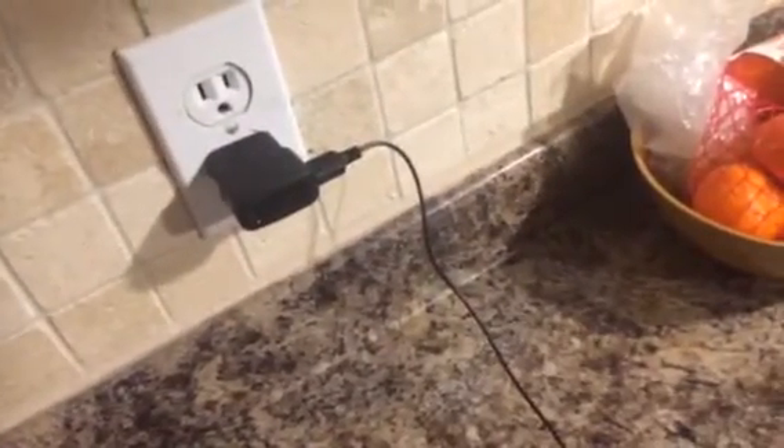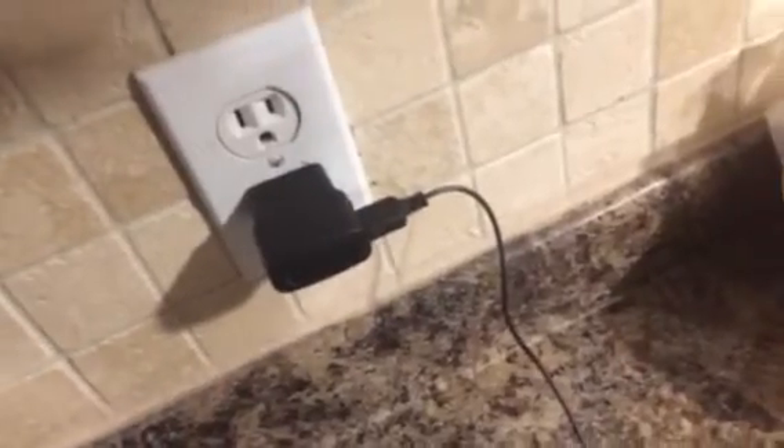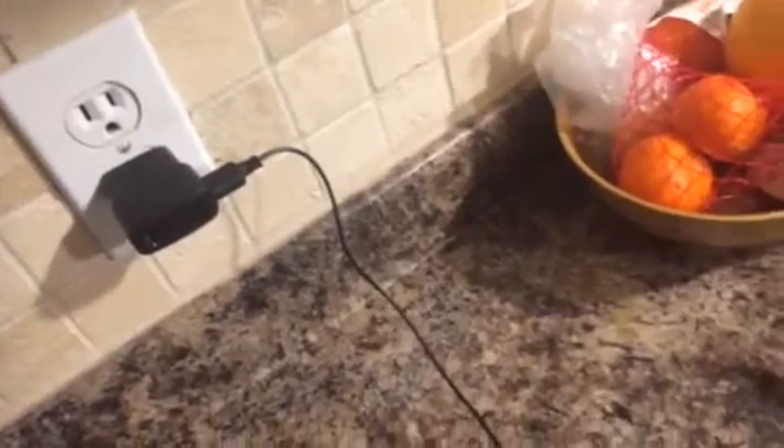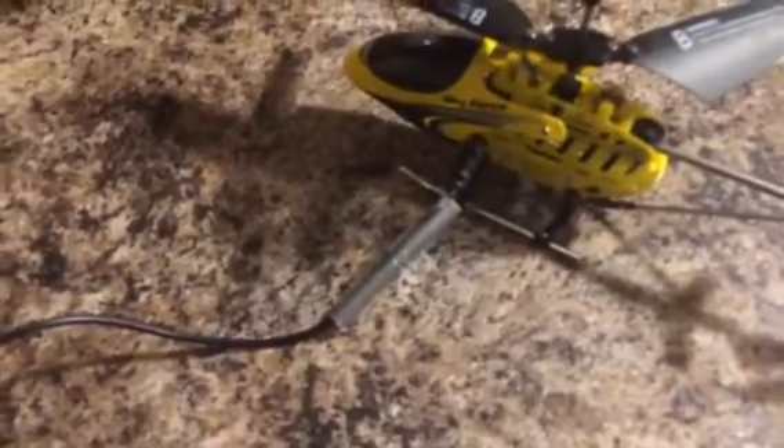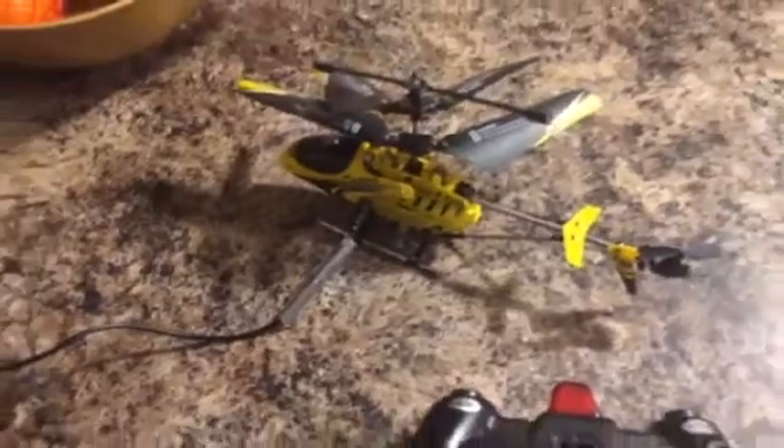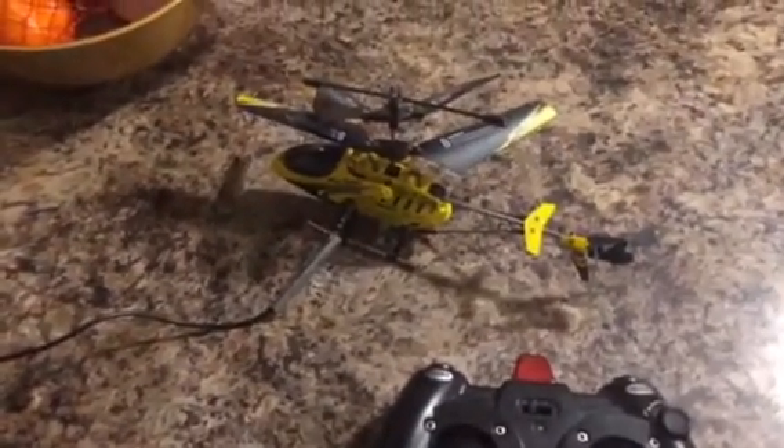All I did was grab a USB adapter plugged into the wall, and basically any old USB cord — cut the old end off the remote really carefully, soldered or just connected the two wires together, and made the end on the helicopter.